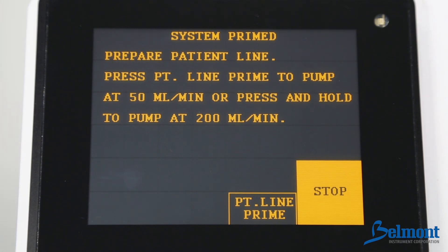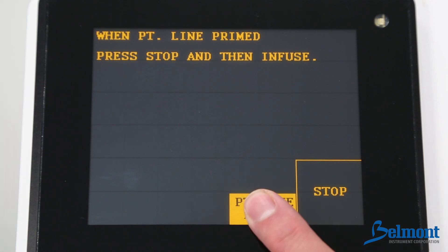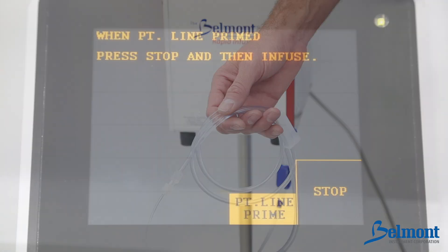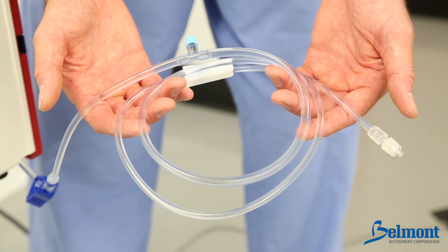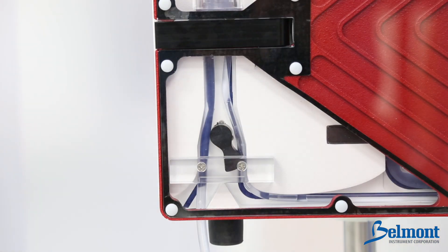The next screen will prompt you to prime the patient line. Press the patient line prime key once to prime at 50 milliliters per minute, or press and hold the prime key to prime at 200 milliliters per minute. Press stop after you have confirmed all air has been purged from the patient line. The system automatically enters a standby mode until you are ready to connect to the patient's catheter. Before continuing, please inspect and make certain that the patient line is completely primed and free of air. Any air bubbles after the patient safety valve wand must be removed prior to patient connection.